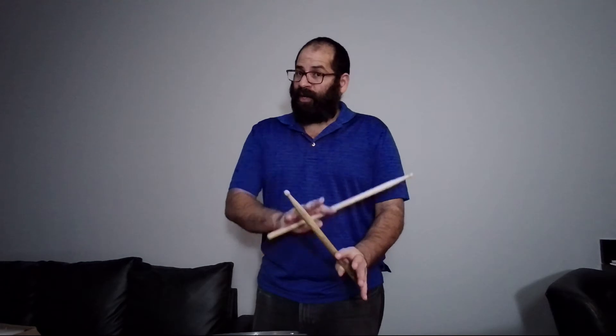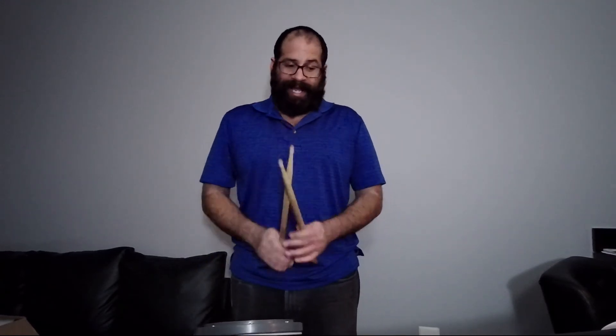Okay? And to complete this exercise, we are going to alternate again, but we are going to start with the left hand: left, right, left, right, left, left. Okay? In the same exercise, we are going to be alternating the two beginnings. Again, slow: right, left, right, left, right, right, left, right, left. Left, right, left, right, left.